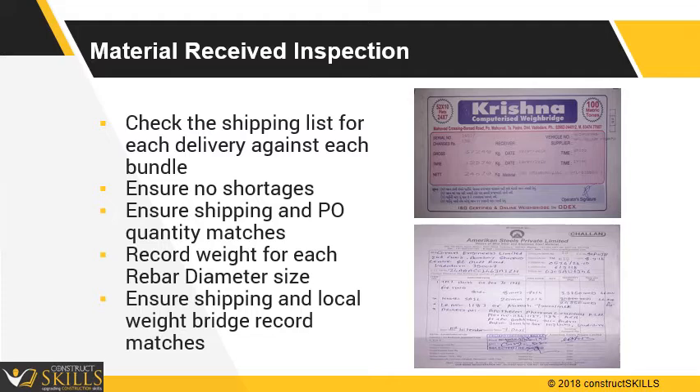Preferably, the full and empty loads of the trailer should be performed under direct supervision.